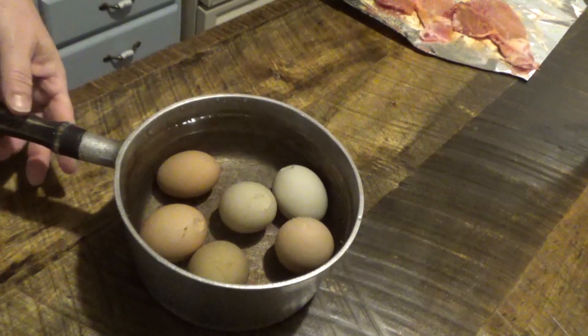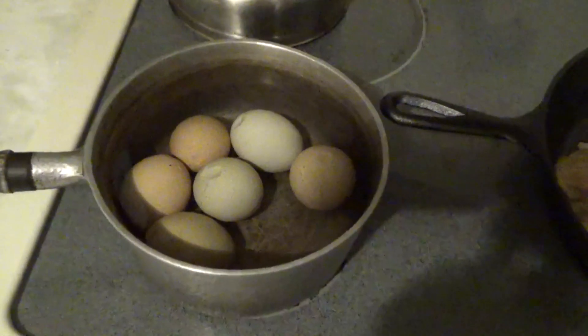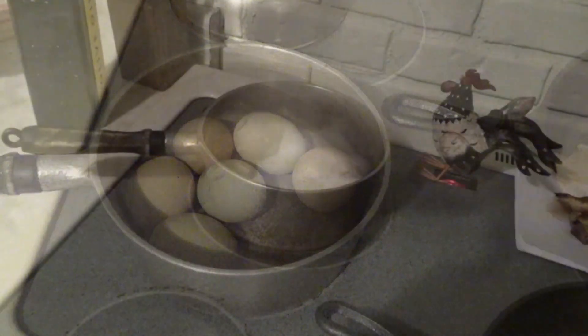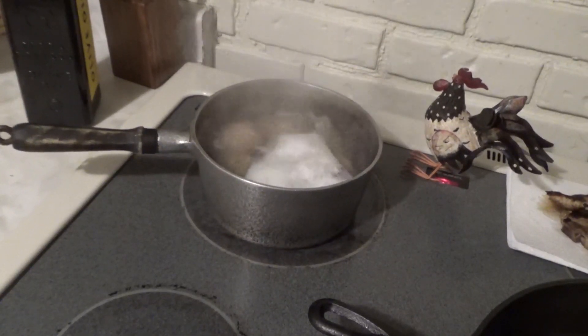So let's get these on the stove. I'm cooking pork chops to go with some leftover veggies tonight. Once they start to boil, boil them for about ten minutes.